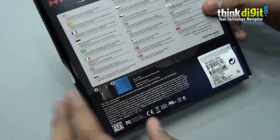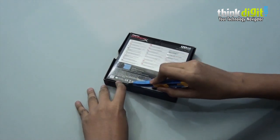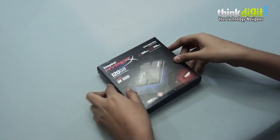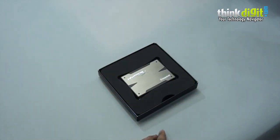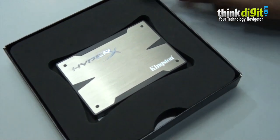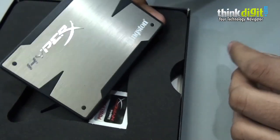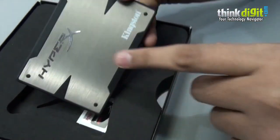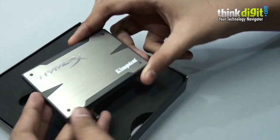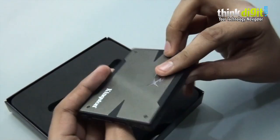They also provide some information in other different languages. Opening the box itself, the SSD is packaged pretty well — it comes in a nice soft packaging. They have used a brushed aluminium finish on the top with HyperX and Kingston branding, and it has a metal body throughout.